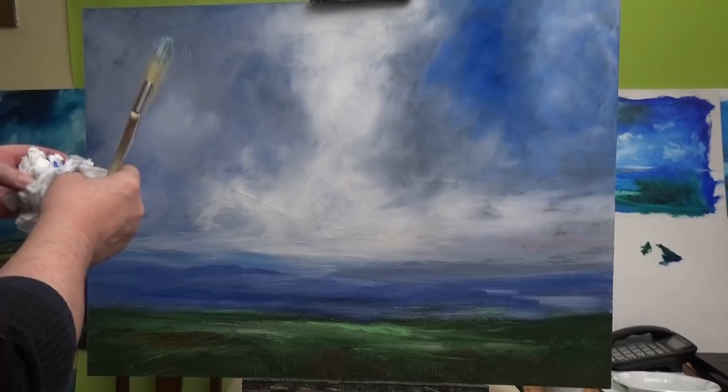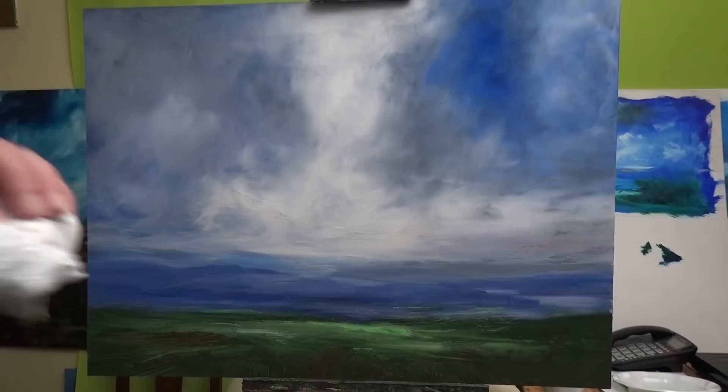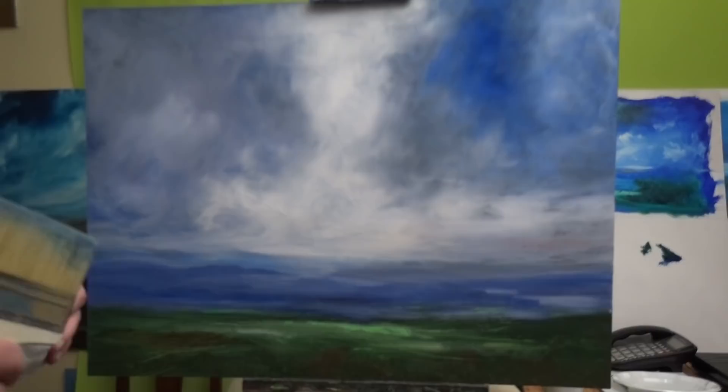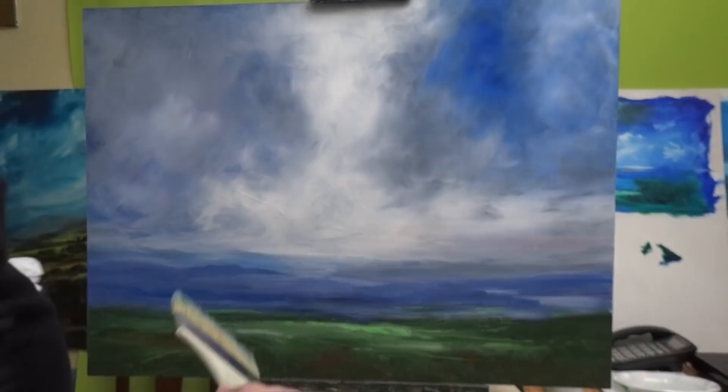Same thing goes for dropping it on the floor — I'm on a wooden floor here, an old French house with a nice wooden floor. If I drop some paint, just wipe it with a bit of paper. Don't put turps on it because you'll dilute the paint and it'll go into the wood further. The oil paint straight from the tube, if you wipe it hard with a piece of paper, it just comes off. Do not add water.